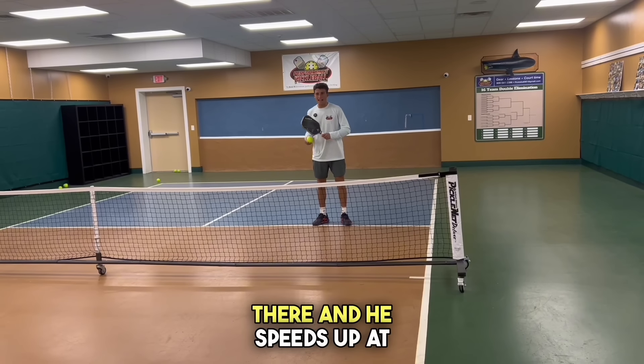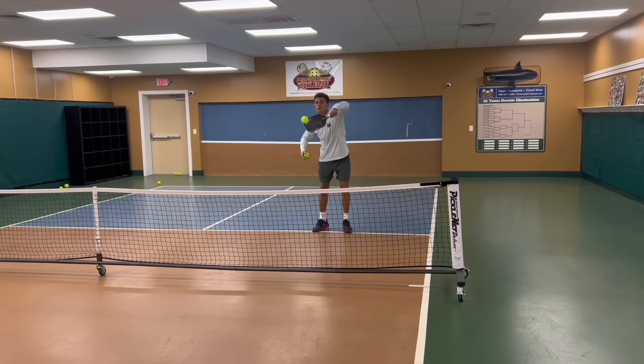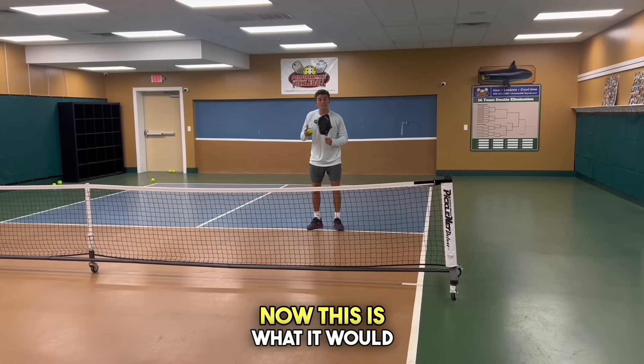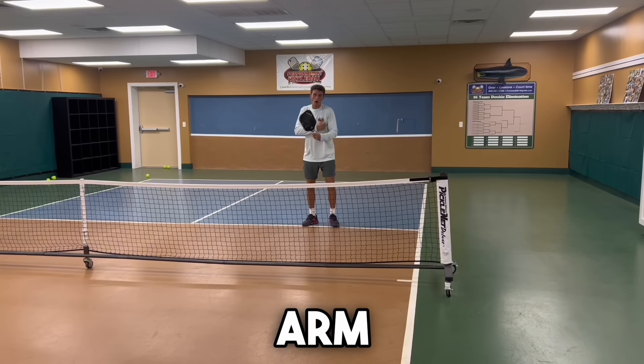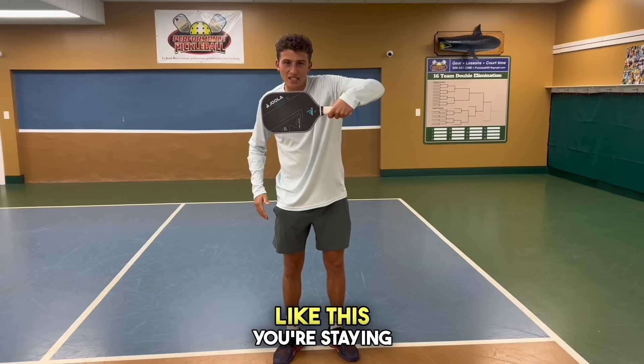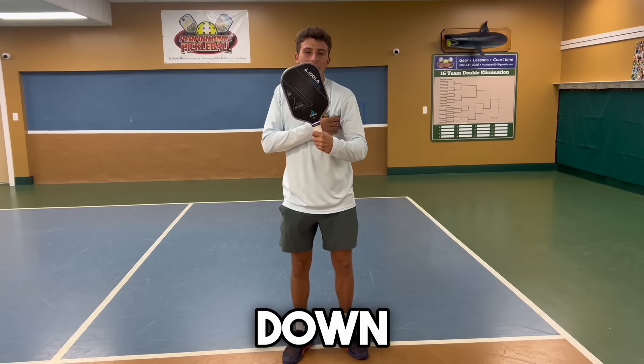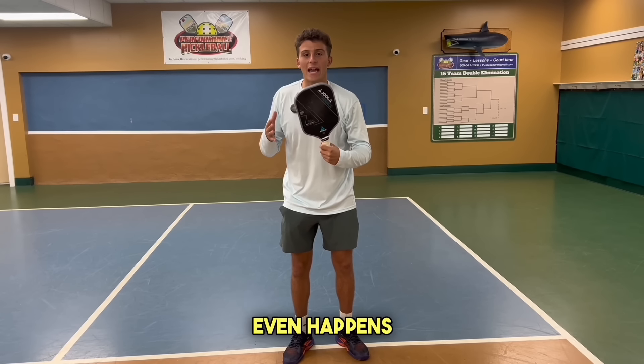Let's pretend there's an opponent there and he speeds up at me. This is what it would look like as a beginner. And now this is what it would look like with the proper arm position. You can see with your arm up like this, you're staying in the firefight — whereas when you have your arm down, you're stopping it before it even happens.